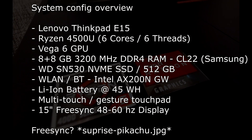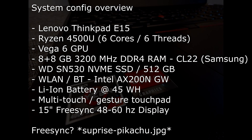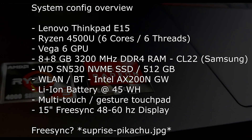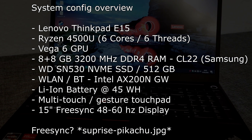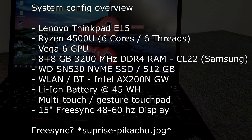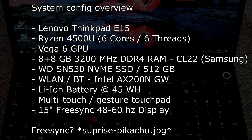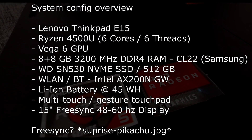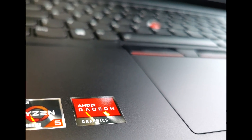Let's start with the overview. Our Ryzen 4500U has 6 cores and 6 threads, and a Vega 6 GPU. Our RAM configuration is 8 plus 8 GB of 3200 MHz DDR4 RAM. We have a Western Digital SN530 NVMe with 512 GB capacity, and a 15-inch FreeSync display with a range of 48 to 60 Hz. We used Windows 10 with the 1909 update and the out-of-the-box driver.